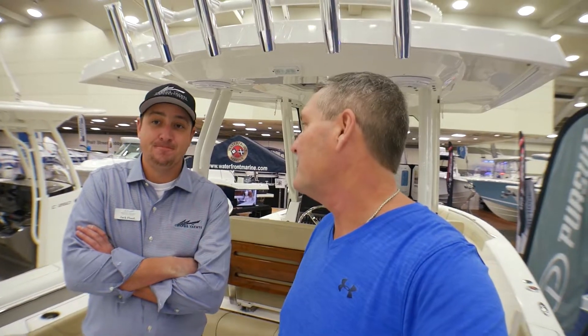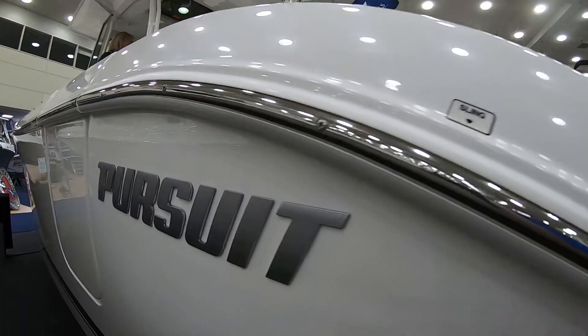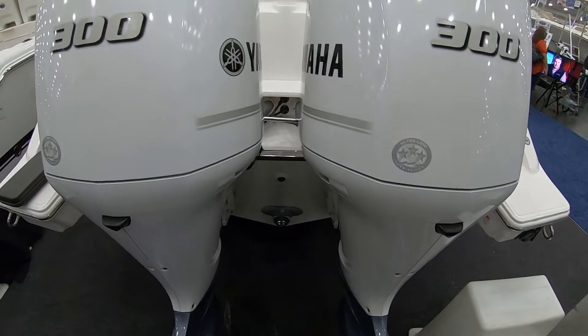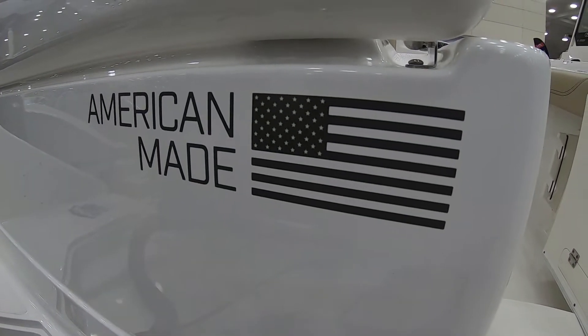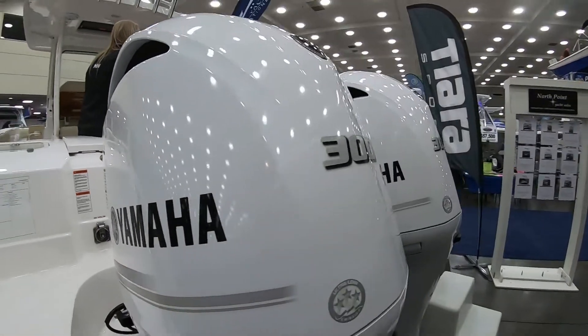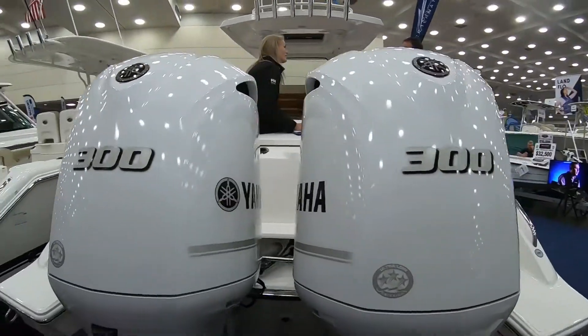Let's talk about the amazing performance of this boat — dual 300s. What does it ride at? You really got to get on this boat and run it, Bill. This is my absolute favorite boat in the entire lineup to run. It is a rocket ship, and I swear to you, this is the best running boat under 30 feet on the market right now.